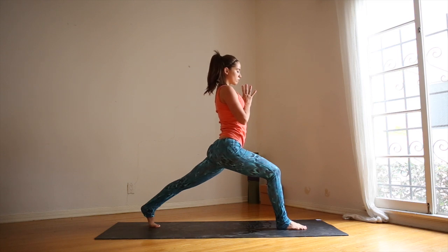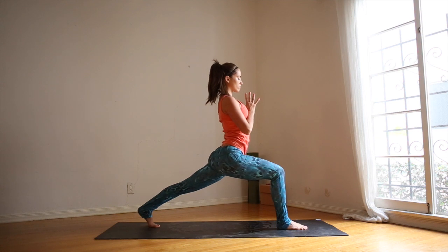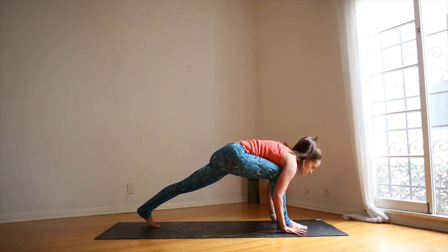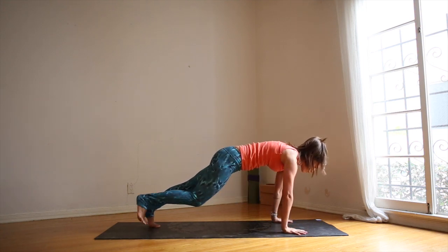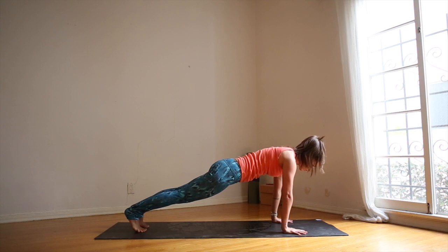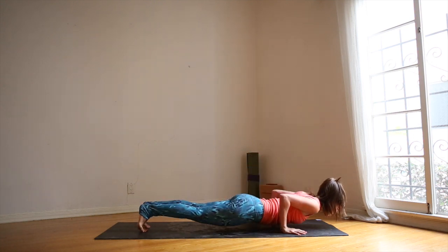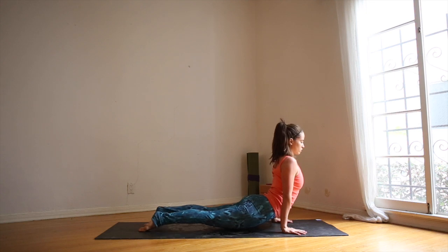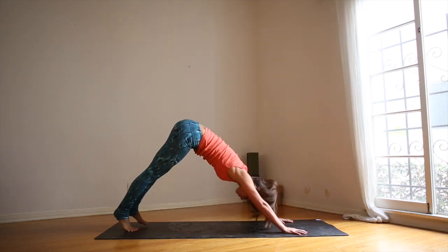Collar bones are broad. Right knee is directly over right ankle or slightly behind. Press out of the bottom of the left foot. Back leg is strong. Inhale, hands to the front of the mat, step back — plank pose. Inhale, chaturanga. Exhale, up dog. Inhale, roll over the toes — down dog.